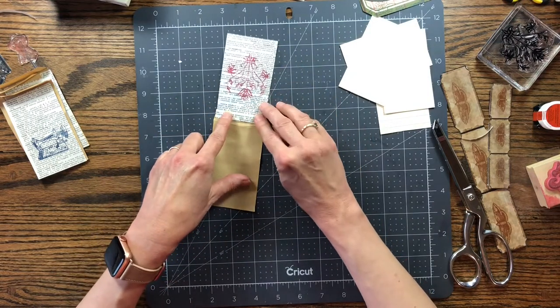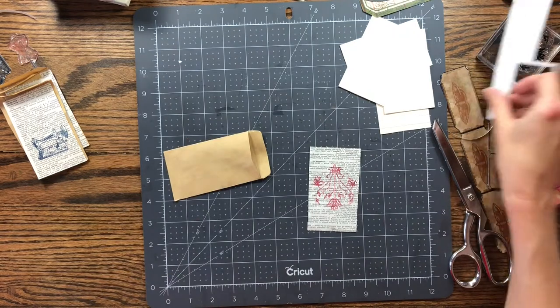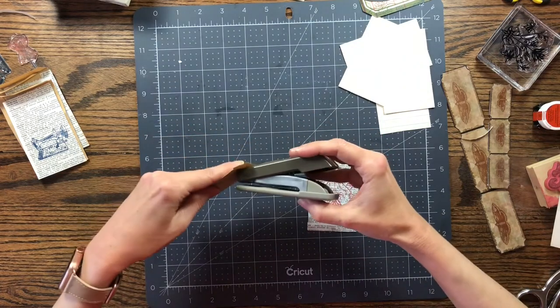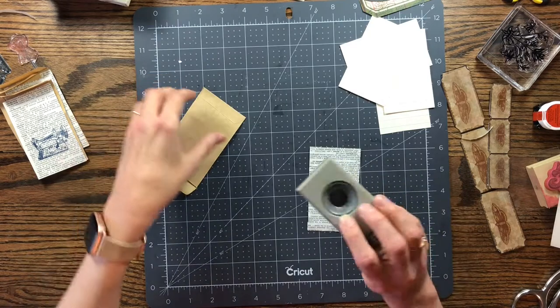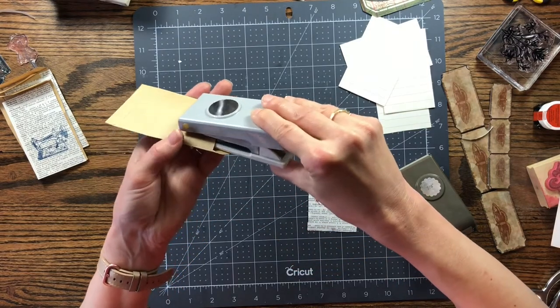Now we're just going to glue this little dictionary page to the flap. But first, I did like how Roxy Creations went in and punched right here at the top of the bag. My punch may just be too big to fit, so let me see. Here is a different one — let me see if it'll fit. Yes! I'm just going to eyeball it and get this sideways. These bags are so tiny — wow, that worked perfect! I did a lot better than I thought I would, so let me go through and do that for all of them now.